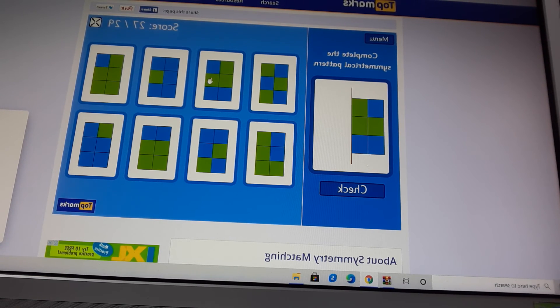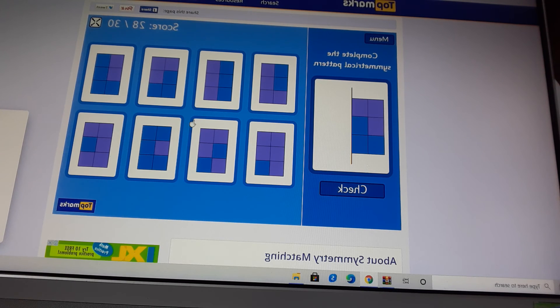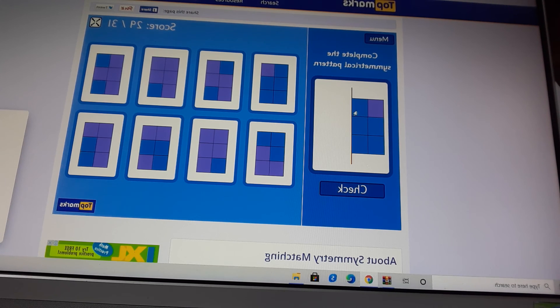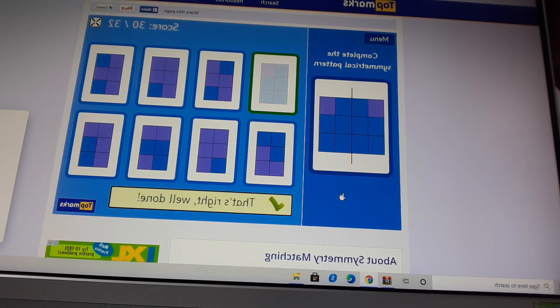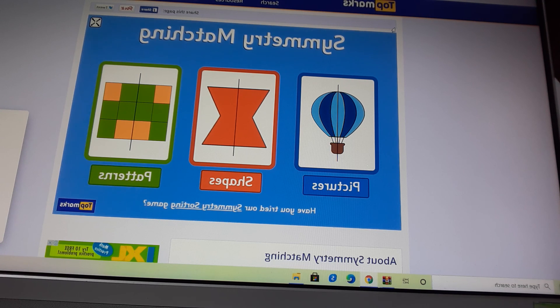I know, I know it's this one. If this one is like that, there should be another block there, and another block there, and another block there. Now check it. That's right, well done. Complete the symmetrical pattern. Let's check it. That's right, well done. Let's check it. That's right, well done. Bye bye, and subscribe to Play with a Kira!